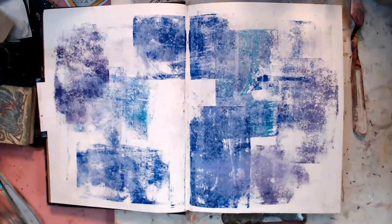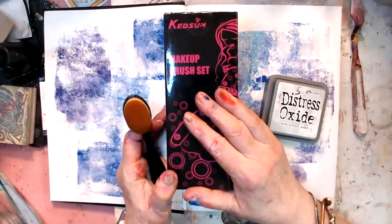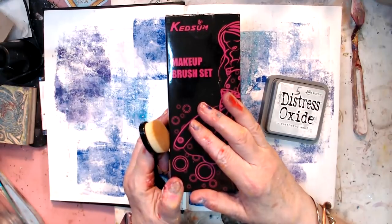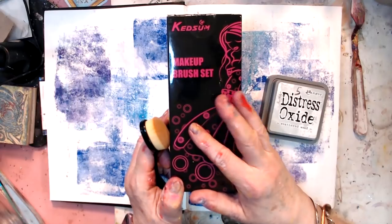I got my distress oxides out to see if we could do something with them. Lord knows I had to have them all, so by God, we're going to use them. I don't have them all, but the brush — I got these when Xandra got them first. They're by Kedsum, K-E-D-S-U-M, and I think I got them for under $10 on Amazon.